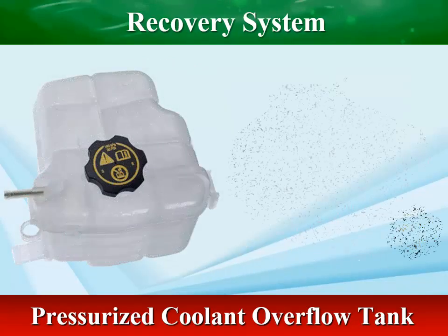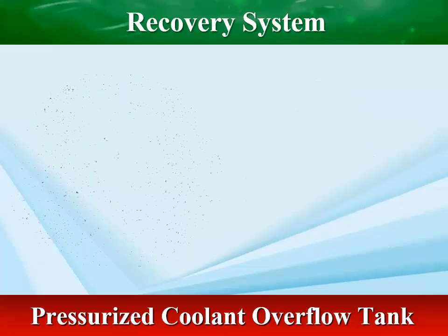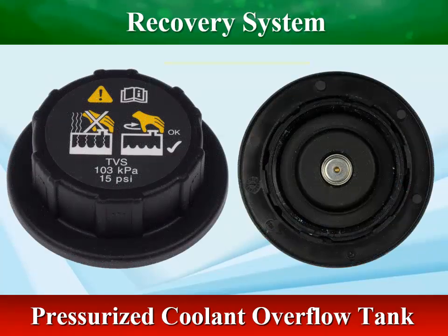The pressurized reservoir tank is made from high-grade flame-retardant nylon materials, which can withstand excessive heat and vibration.